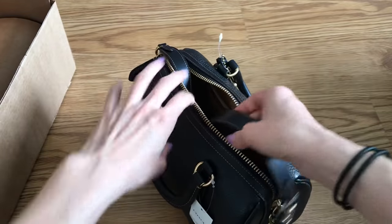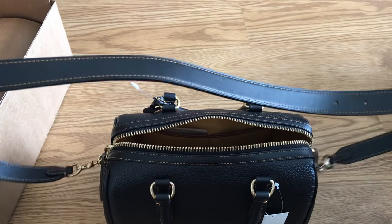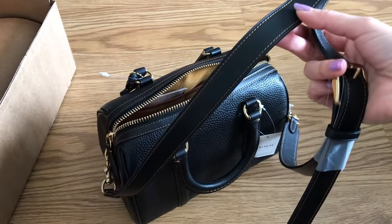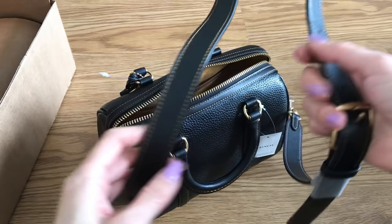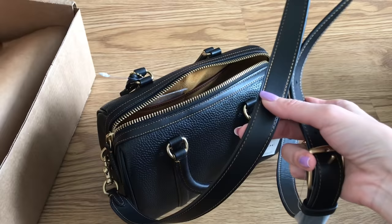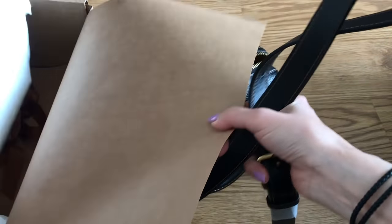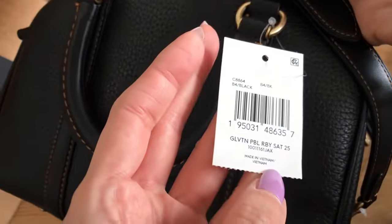I didn't have a chance to look at this in person before ordering it. I ordered it because there was a Mother's Day promo, and I used a code to get a gift with purchase. I had actually shared that on my IG stories — you could get a gift with purchase, and I was supposed to get a complimentary perfume. I can't remember the name of it, but it wasn't in the box. Unless they're going to ship it separately — maybe they just forgot. So I'll have to call and find out.